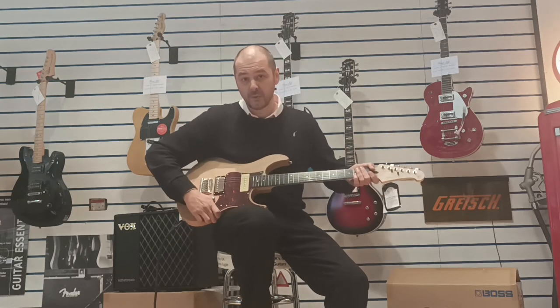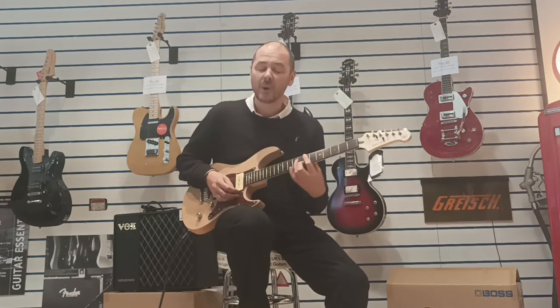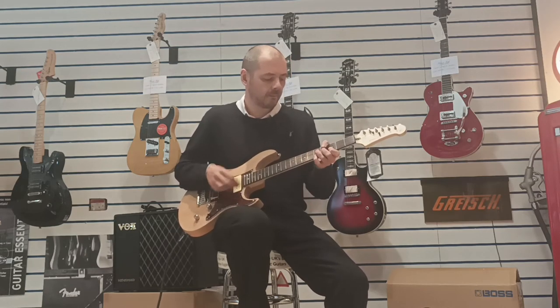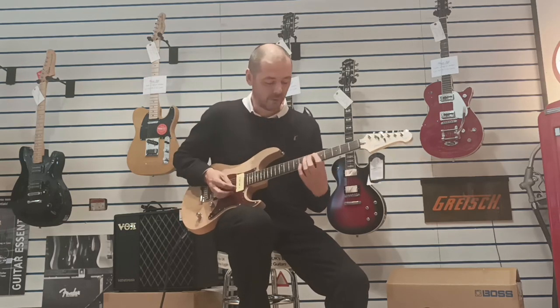Then I'll push it over to the humbucker and play the same thing. So this is coil tap not engaged — it's the humbucker on its own. Then I'll play the same thing on the single coil.